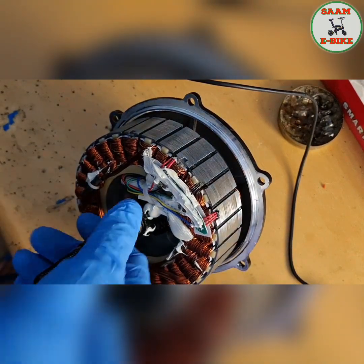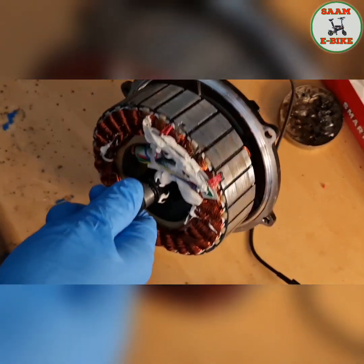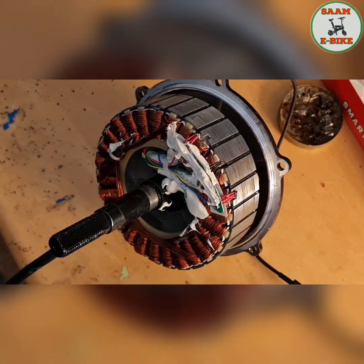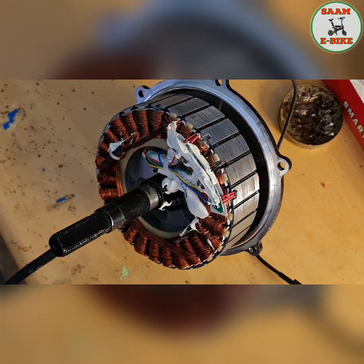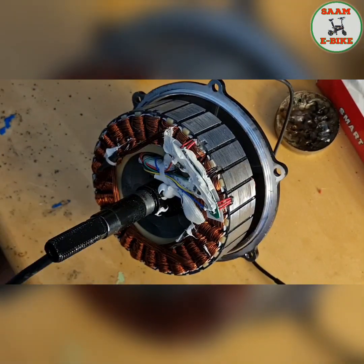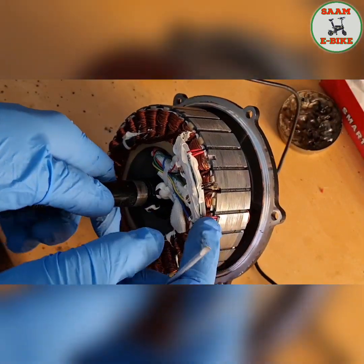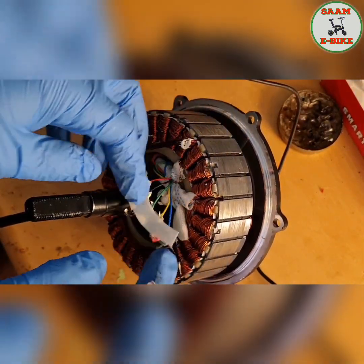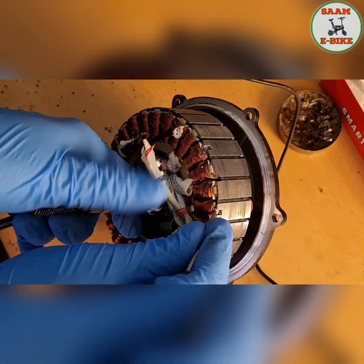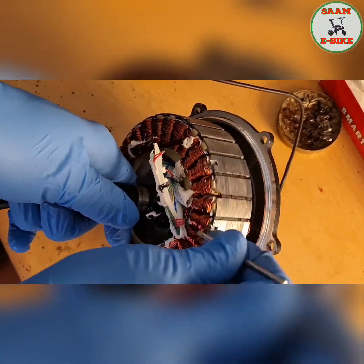I have to clean all of them first. Let's see this one — I have to clean this first. I'm going to open all of them so I can clean them. It's open now, so it just needs to be cleaned. Let me clean it.